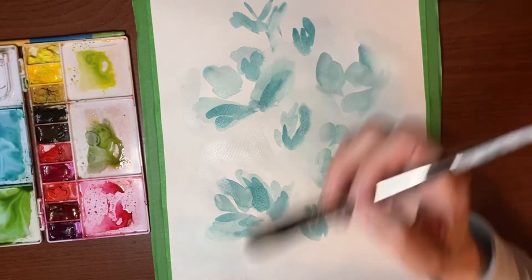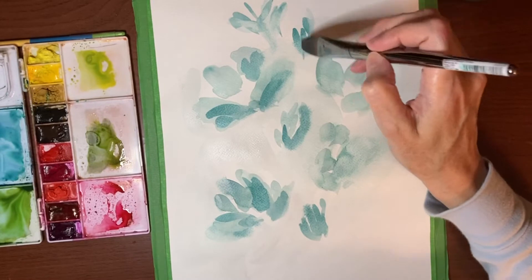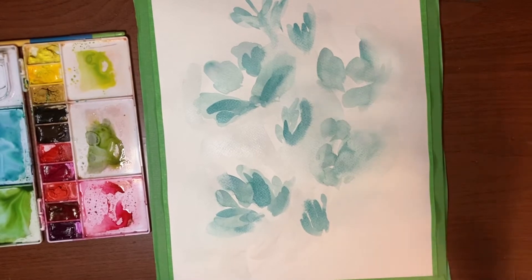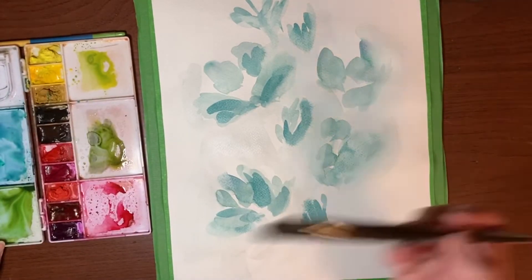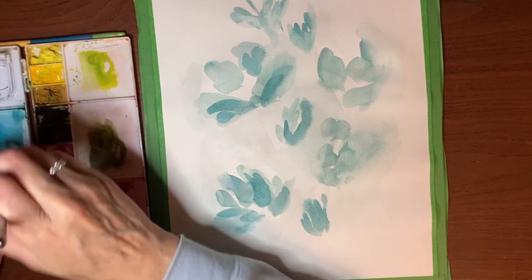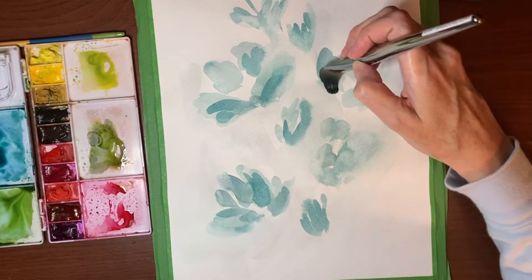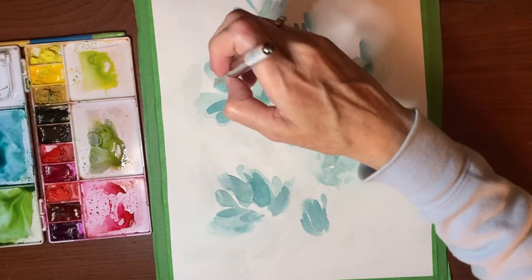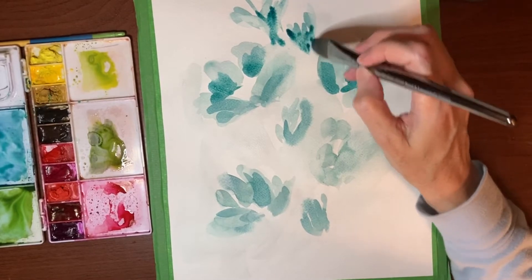Just kind of lift some of it up. The bottom may be cut off out of camera view because this is a slightly larger piece of paper than I usually work on. I've got more of that pigment and I'm just going to go in and keep adding to some of these flowers, being careful not to go too dark.